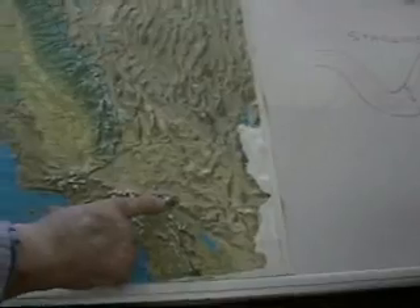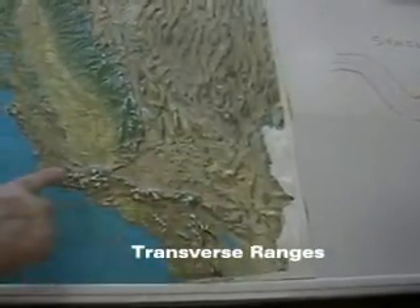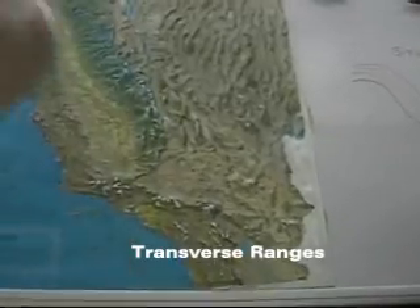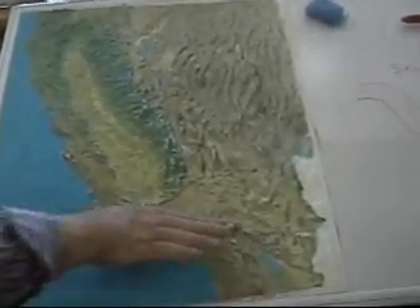The same way when you get over into Nevada — there are faults in Nevada too. It seems like all the mountain ranges go north and south in Nevada. And the difference in Southern California is the transverse ranges, which run the wrong direction. Everything else runs somewhat north and south, and then in Southern California we have the transverse ranges.